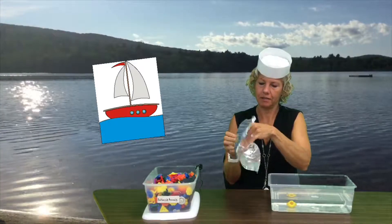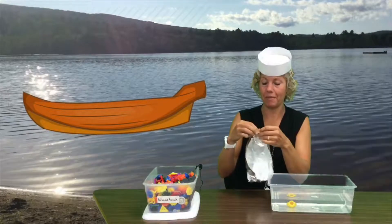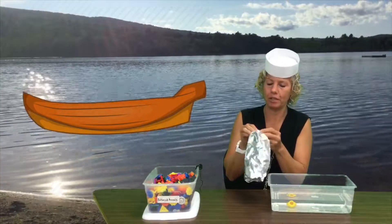So maybe you want to make your boat like this, but you don't have to make it like mine. You can use your imagination and make any kind of boat that you want.